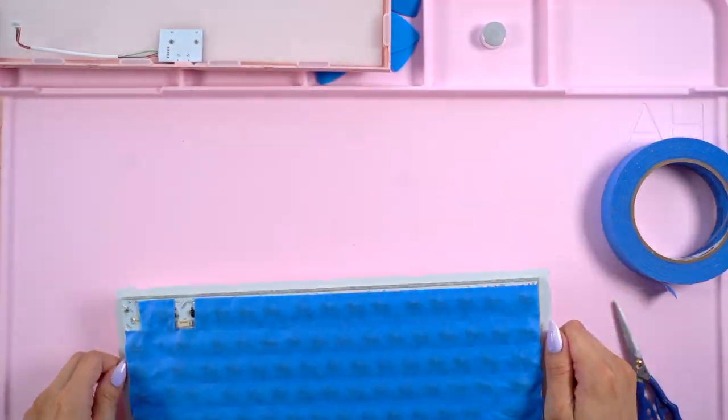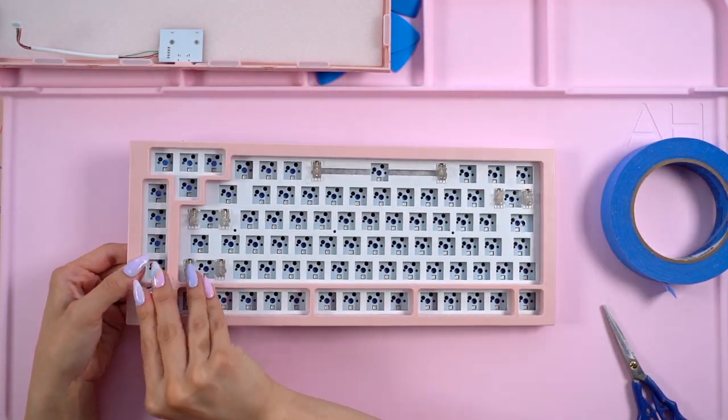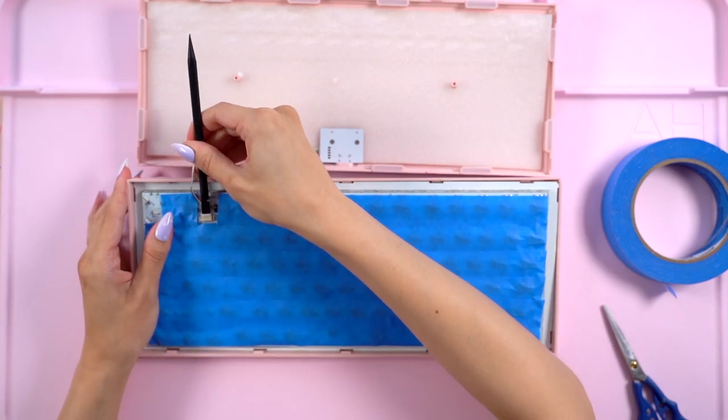After applying the tape, I place the PCB sandwich back into the top of the frame and pop the knob back into place. Then I attached the daughterboard back to the PCB and closed everything up.